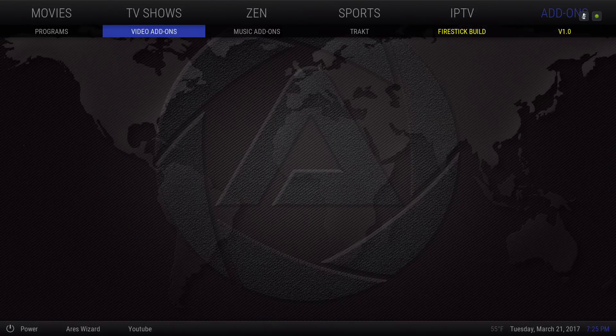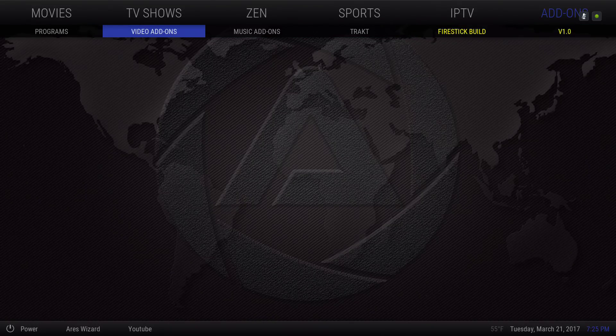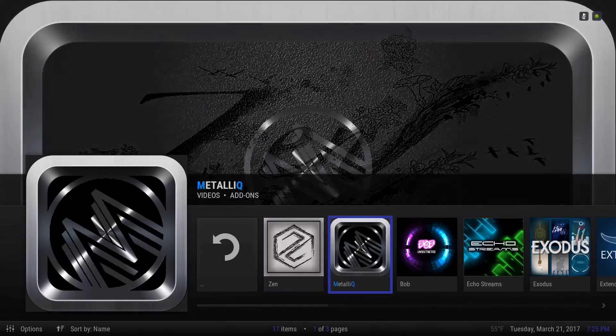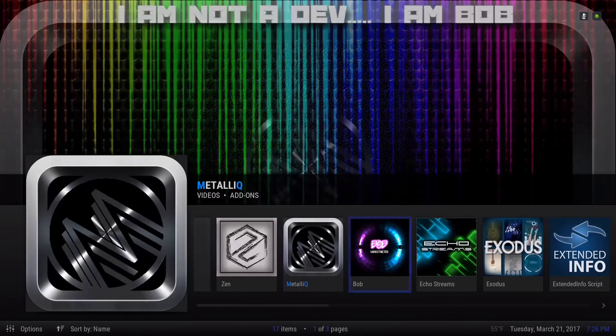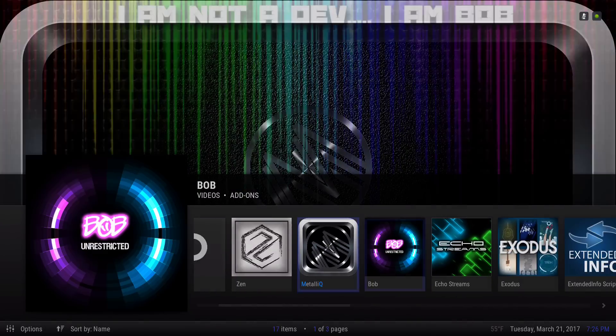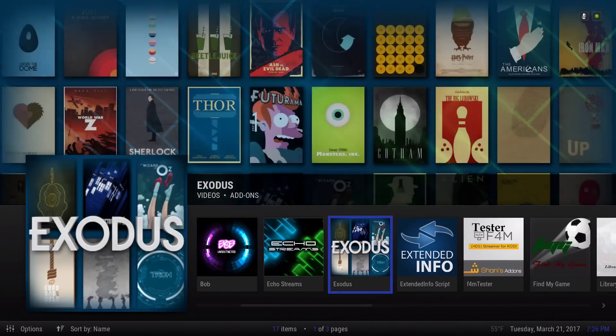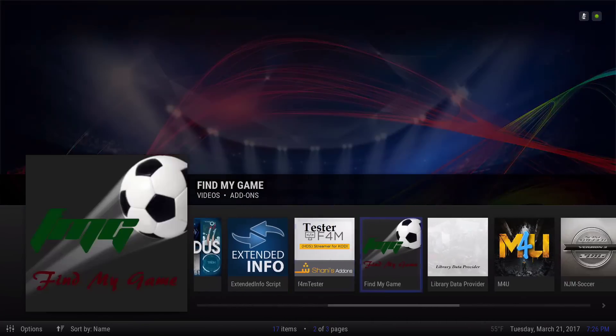Let's go into the video add-ons — these are the add-ons that are on here. You have Zen Metallic — I added this one; if you need it I'll leave the link in the description below. You have Bob, which is usually a main add-on, and they have a couple of add-ons. That's it — just these.